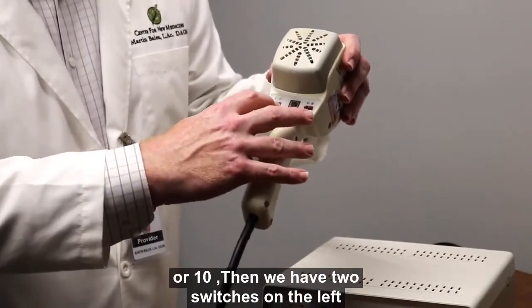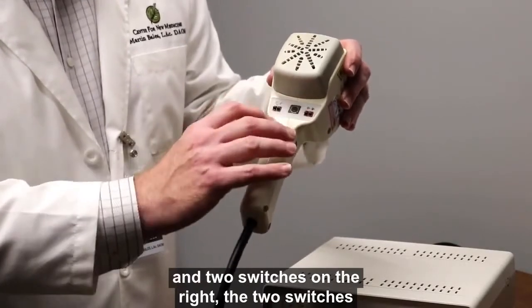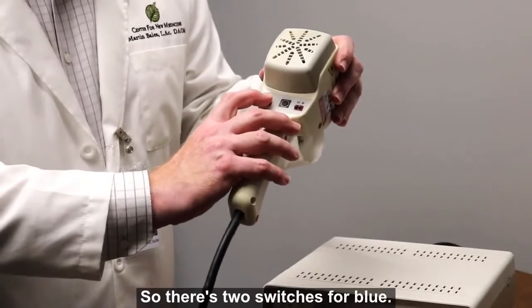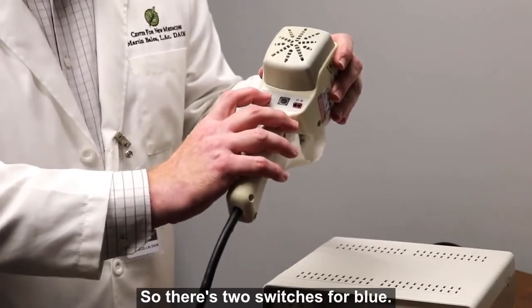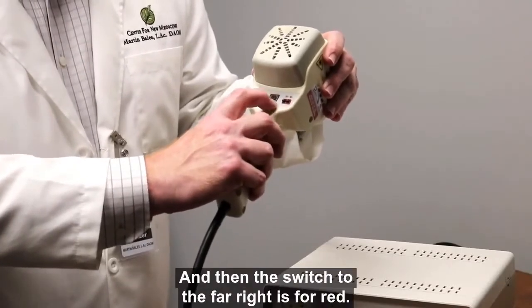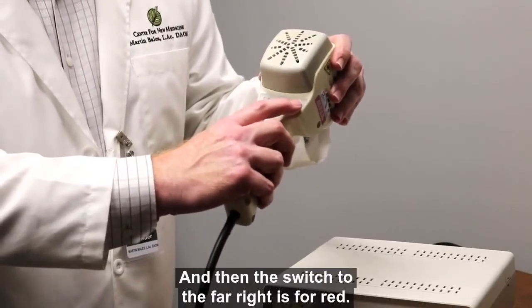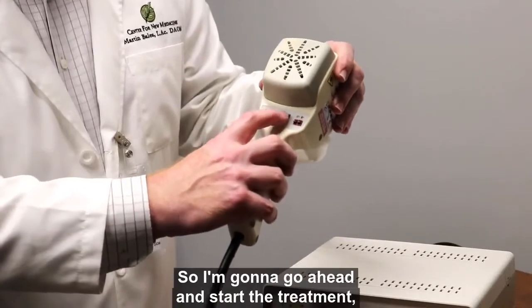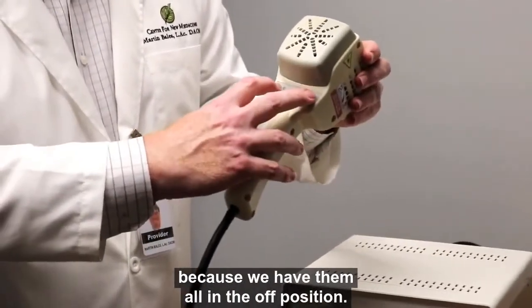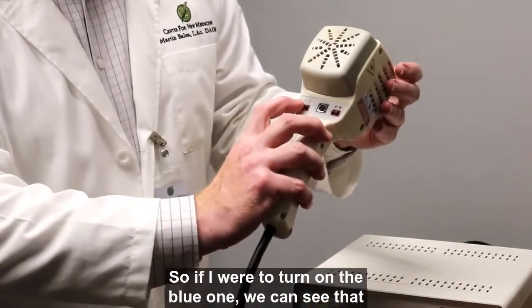We have two switches on the left and two switches on the right. The two switches on the left control the different blue outputs. The switch just to the right of the go button is for infrared, and the switch to the far right is for red. I'm going to go ahead and start the treatment — I push the button, but notice nothing came out because we have them all in the off position.